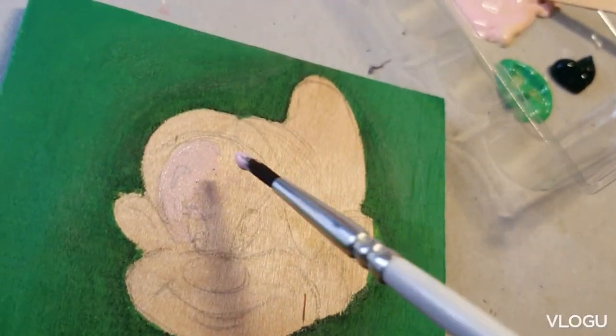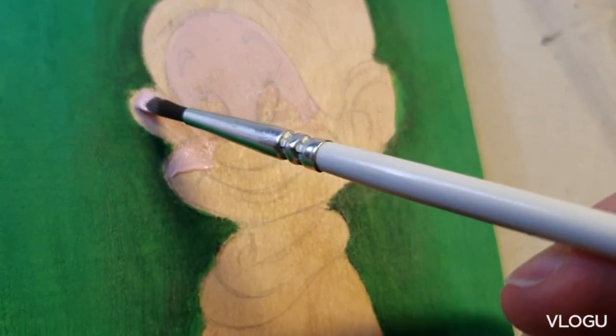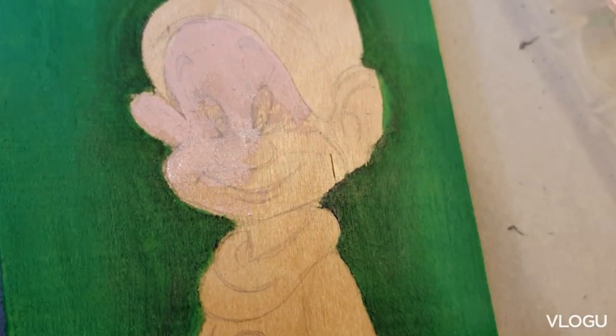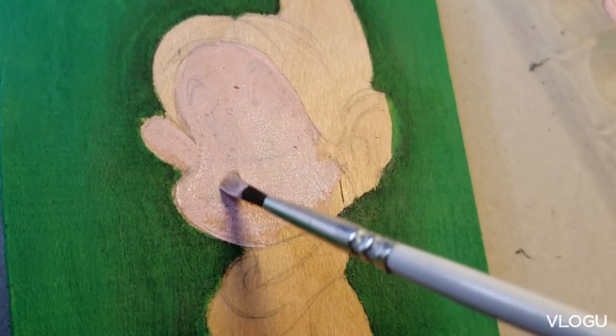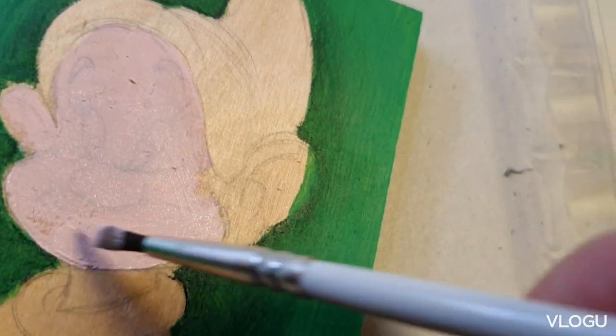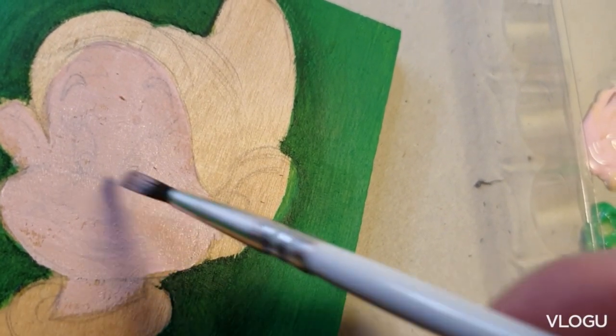His color is a little more pinkish. It was so hard to see in the camera if the painting would show, but when I see it now I see it better — but when I was filming it was so hard to see if anything would show up.